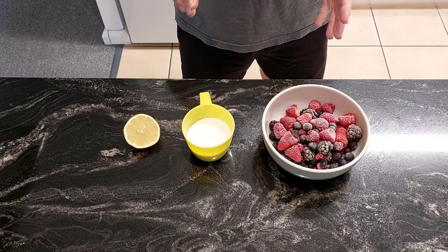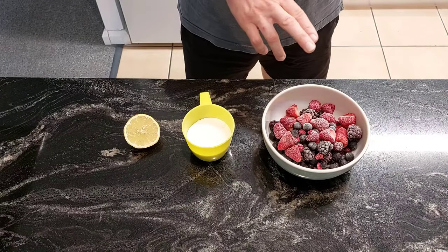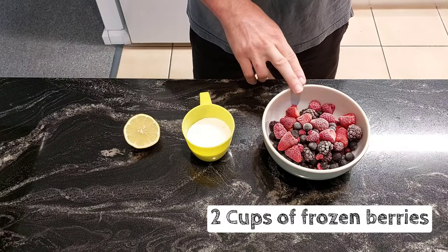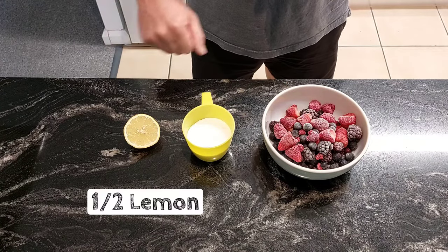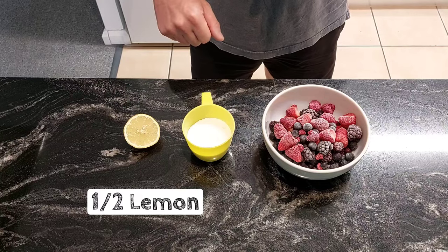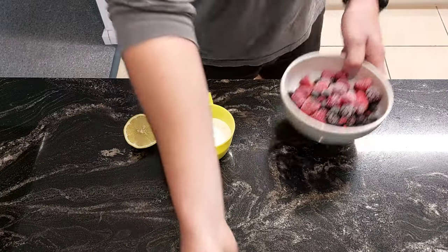What we're going to do now is a berry compote. What you'll need is two cups of frozen berries, half a cup of caster sugar, and half a lemon — we'll use the juice.